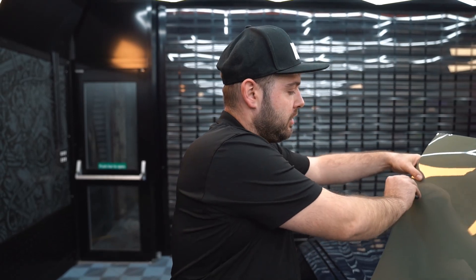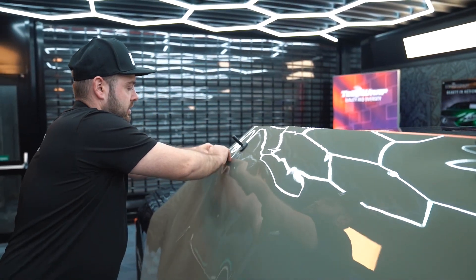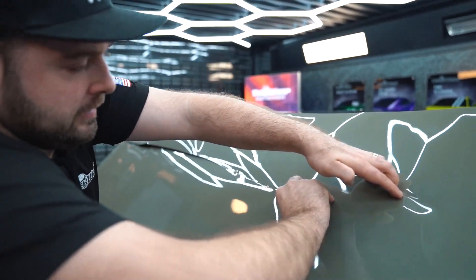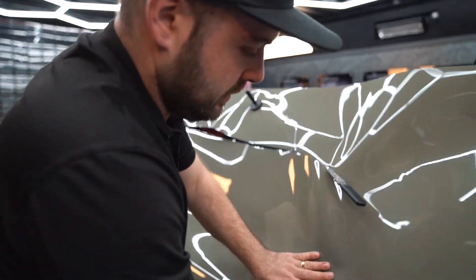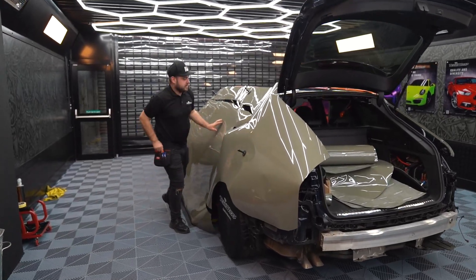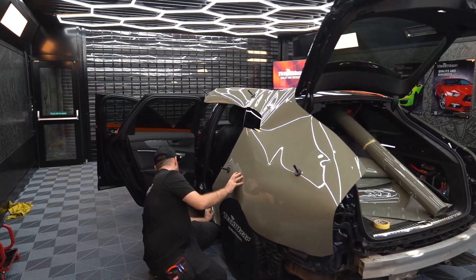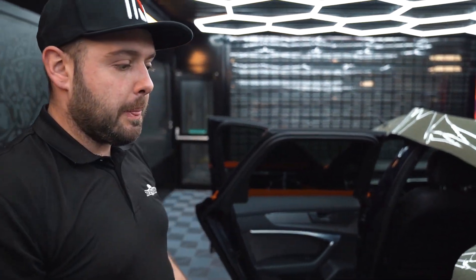Now I'm going to start cutting the rear fender separated from the doors, just to mark it. He's cut all the rear fender, taken the doors out and the side skirt, and now we're going to start applying it.